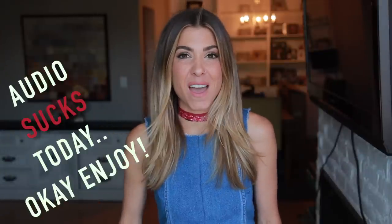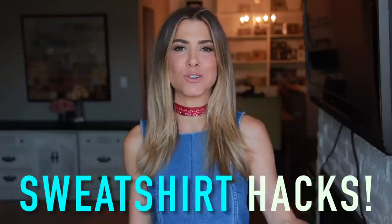Hey guys, welcome to the DIY Designer. Thank you so much for stopping by. I'm really excited about today's episode because I'm doing sweatshirt hacks. Our denim hacks episode was a big hit and everyone really loved it, so I'm going to do sweatshirt hacks today but a little bit differently — I'm actually going to divide them into three short little episodes. The first hack we're going to do is the one-sided cold shoulder sweatshirt.